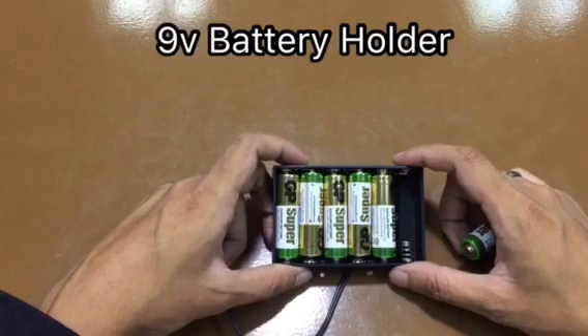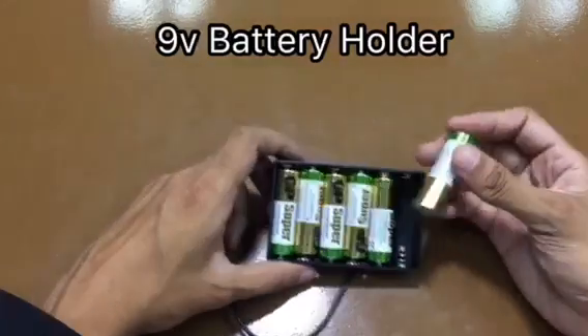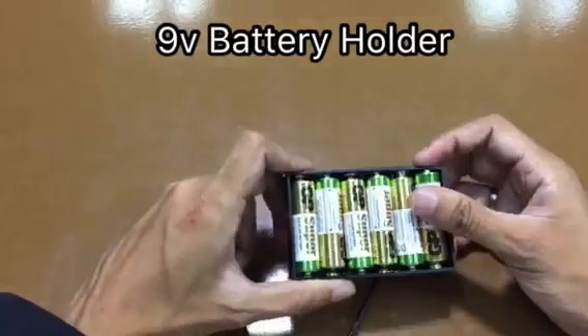Next is the battery holder. 6 pieces of AA batteries will fit in to supply 9 volts to the robot.